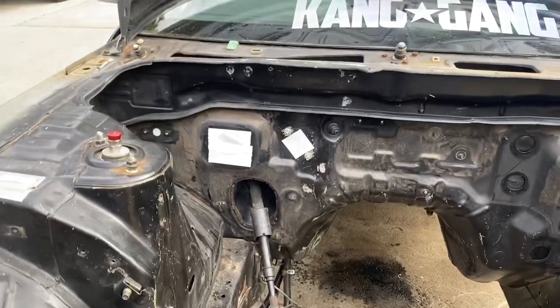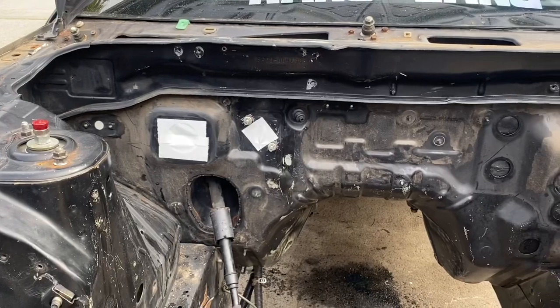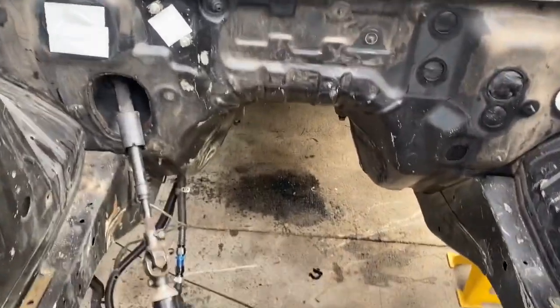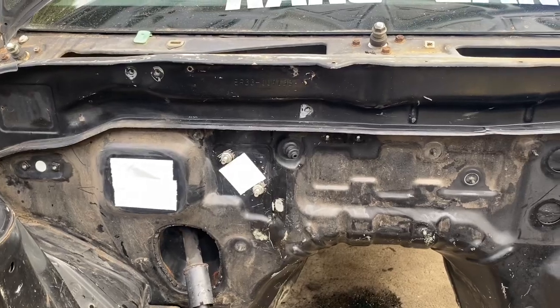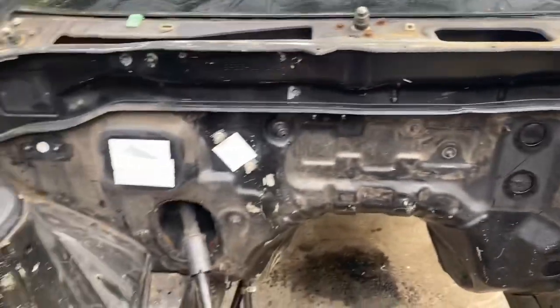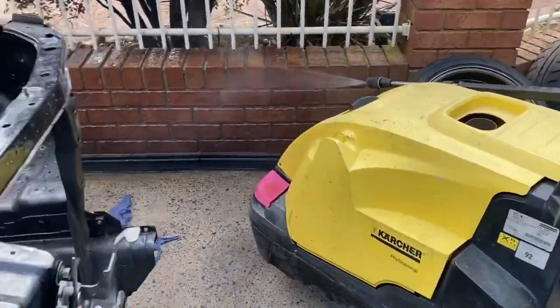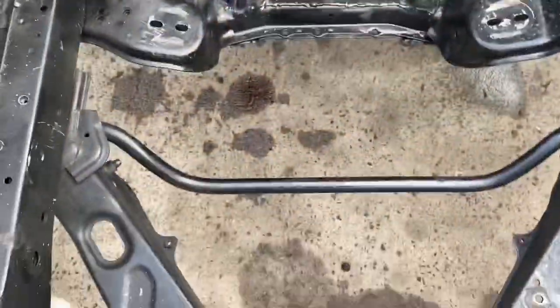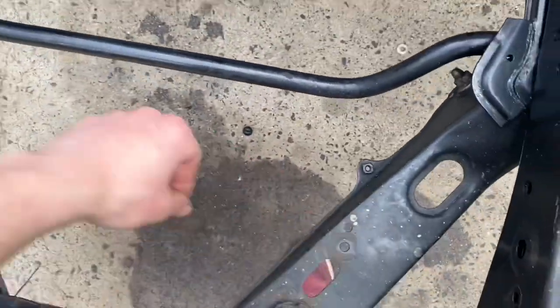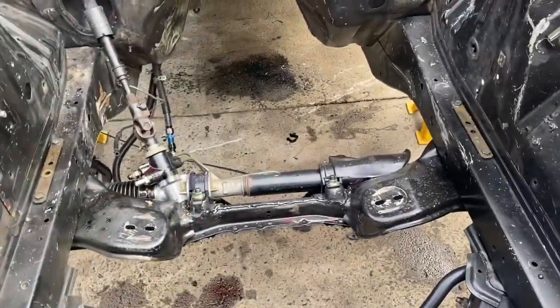I've taped up all the holes. I might even cut them out so it's a bit neater when I go to spray it, but right now I'm just taping it up so I can pressure wash it with our massive pressure washer. I'm going to weld a support brace in here as well — I've been wanting to do that for a while, but now's the perfect time: the motor's out, nothing's in the way.